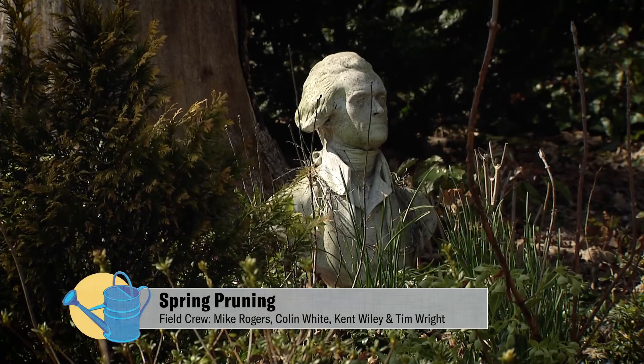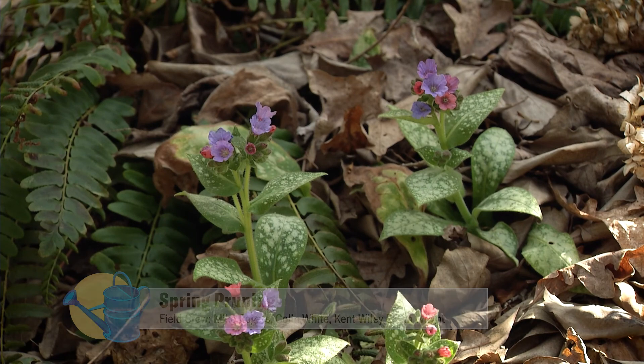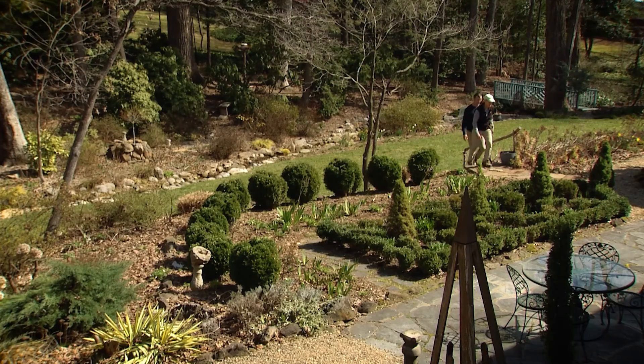Thanks for having us out here. Your garden is beautiful. Thank you, I enjoy it. It is a beautiful piece of land and I've been working on it. It used to be covered with ivy, but somebody gardened here years ago. I just love it with the stream and the huge trees. It's beautiful.